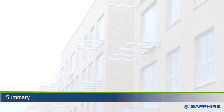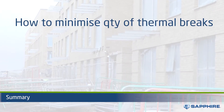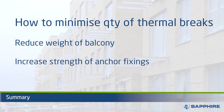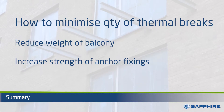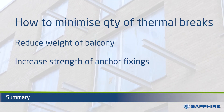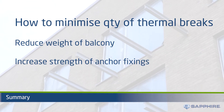In summary, the less penetrations we have, the better the thermal performance is. You can achieve this by reducing the weight of the balcony and increasing the strength of the anchor fixings, thereby reducing the number of anchors. This also provides a very effective way of value engineering the balcony, RC setting out, and the facade finishing costs.